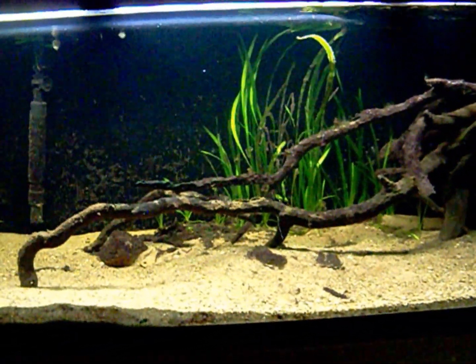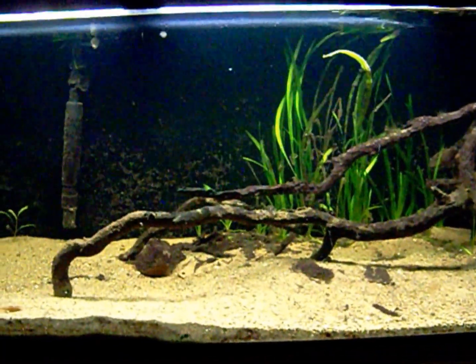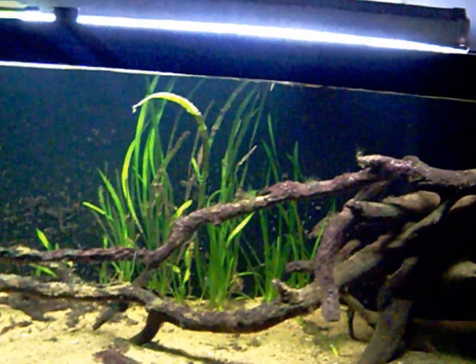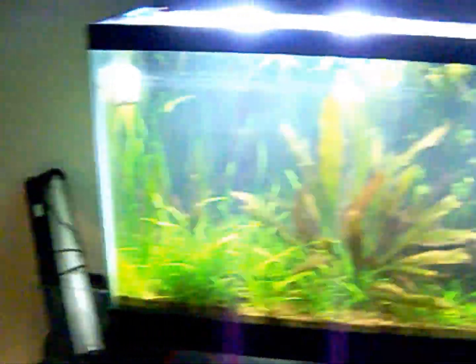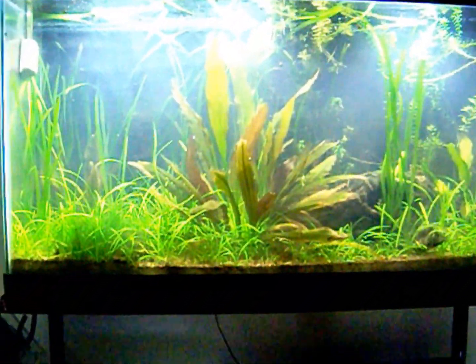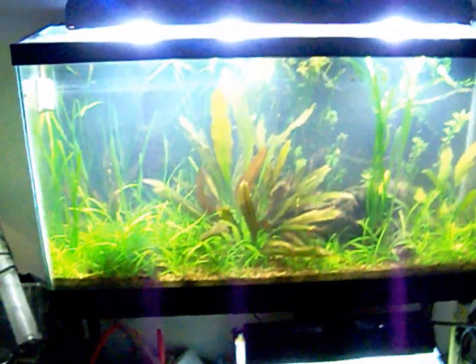Should I just keep it like this as a predator tank with sunfish and pike like I had before, or do something different? Also, my other tank here — this is a 35 — there's no fish in there either.